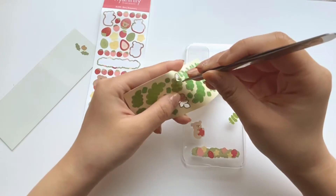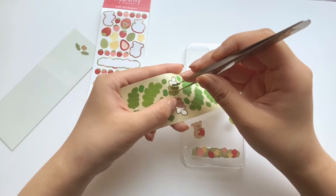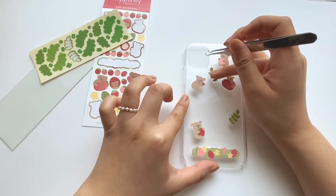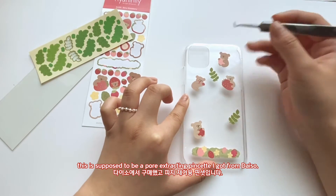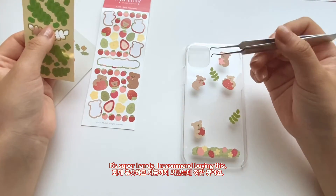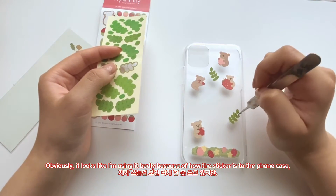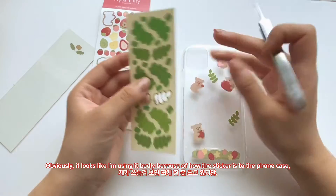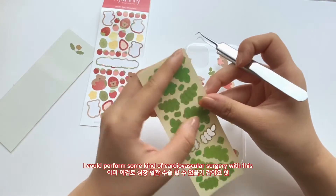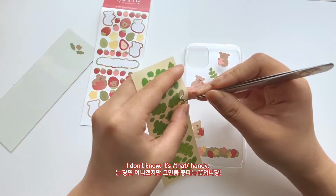Acceptance. For anyone wondering where I got my pin set — this is a pore-extracting pin set from Daiso that I got for about a dollar, so it's super handy. I totally recommend buying one. Obviously it looks like I'm using it badly because of how adhesive the sticker is to the phone case, but it's really nice and very intricate. I could probably perform some kind of cardiovascular surgery with this — it's that handy.